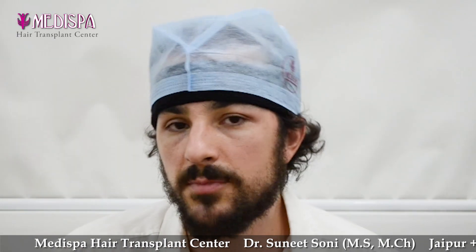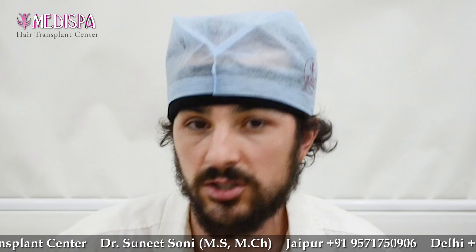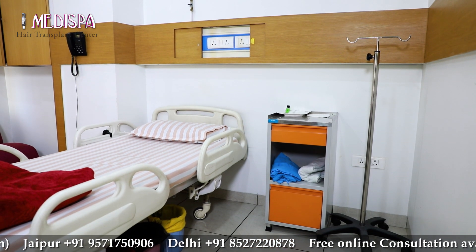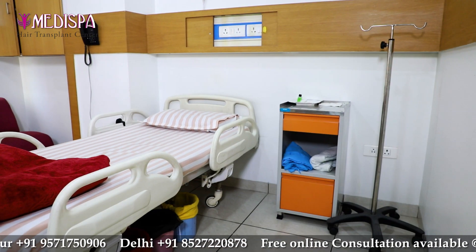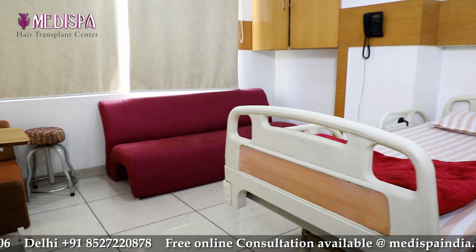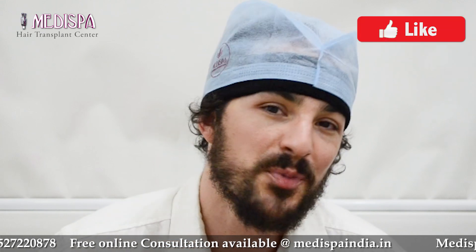Coming to Medispa, you can expect friendly service and very helpful people. I felt like I got special attention, and I appreciate that. Everybody from the point I got here was very friendly. The accommodations here are great — the bedroom is nice, the food, everything is great. Everything is exactly how I'd like it to be. Jaipur is a beautiful city to be in too, so to me that's just bonus points.